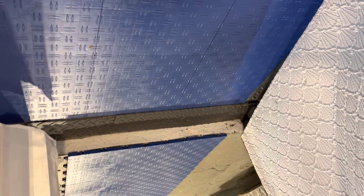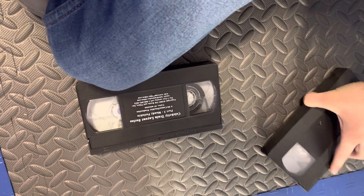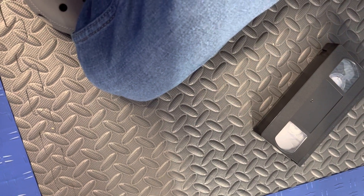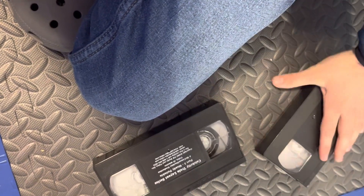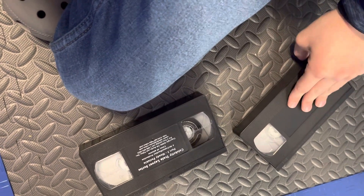Or I could try to unsqueak the wheels. This is the first time I've ever had that issue on a VHS tape. I did find a YouTube video that shows you can fix wheels on a VHS tape, so I'm going to see if I can get this fixed, and then I'll be right back.